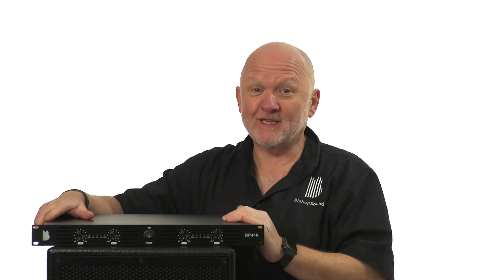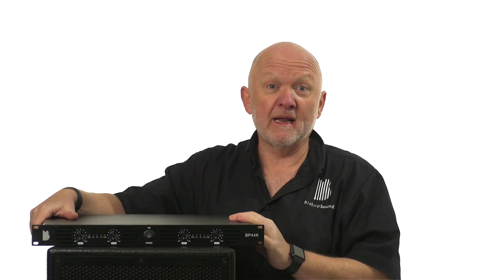All the details are online, or you can give me a call on 07973 223949. Visit our website and learn much more about this wonderful four channel amplifier.